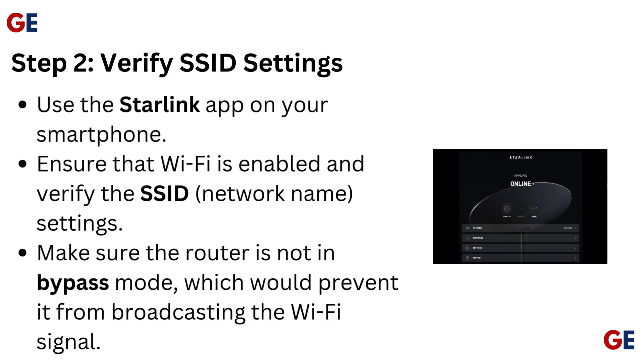Step 2: Verify SSID settings. Use the Starlink app on your smartphone to ensure that Wi-Fi is enabled and verify the SSID network name settings. Make sure the router is not in bypass mode, which would prevent it from broadcasting the Wi-Fi signal.